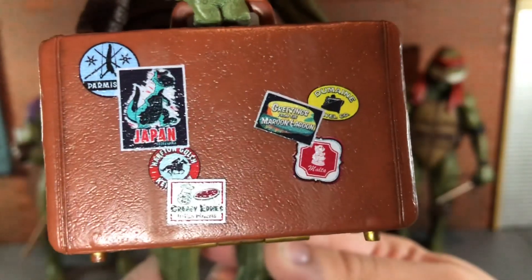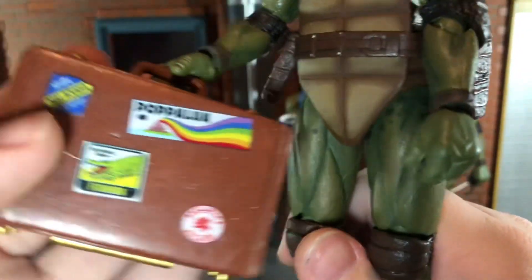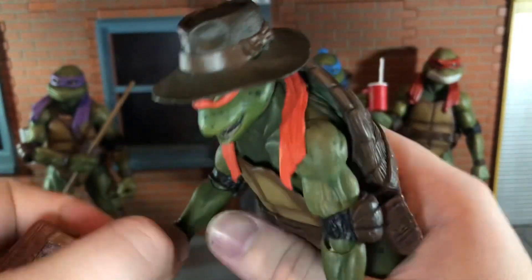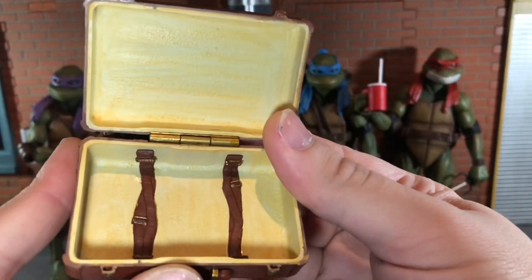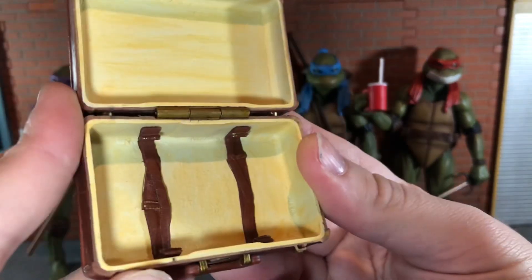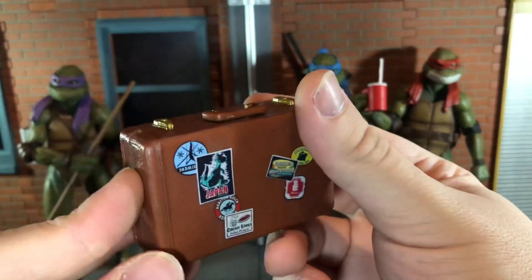Up next he comes with the suitcase with all the stickers on it. You can see all the stickers printed on there and that looks so good — NECA did an awesome job. It's just as detailed on the inside. The handle can move back and forth and you can actually open this. There's some nice paint variation on the inside and straps for luggage. I'm really happy with the way this looks and that you can actually open it and put stuff in it.